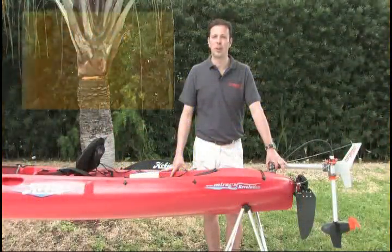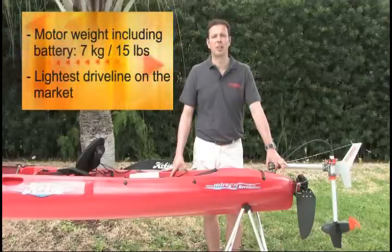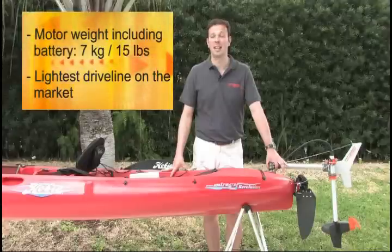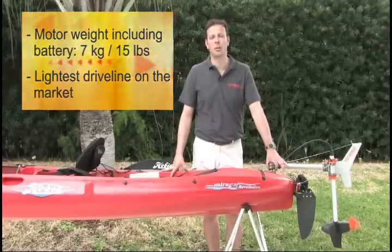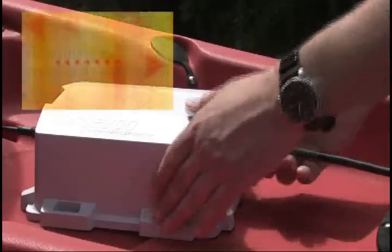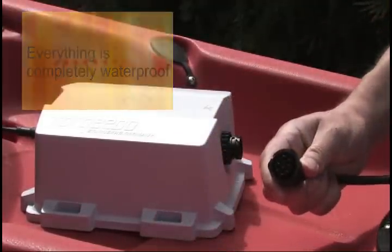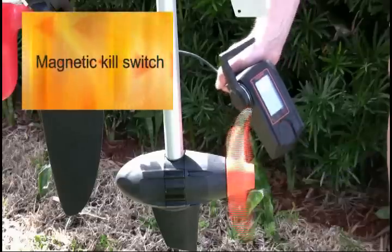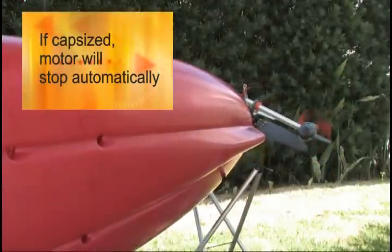You are always in control of how much further you can go. The entire motor weighs not more than seven kilograms or 15 pounds, and that is including the battery. This makes it by far the lightest driveline you can possibly have. It is completely waterproof — all connections are waterproof in connected and disconnected condition. In terms of safety, you have a magnetic kill switch in the throttle, and should you capsize, the motor will also automatically stop.